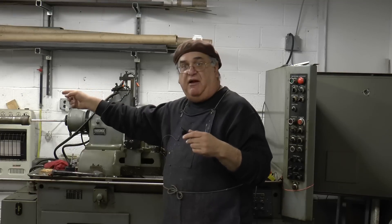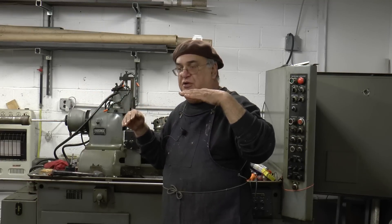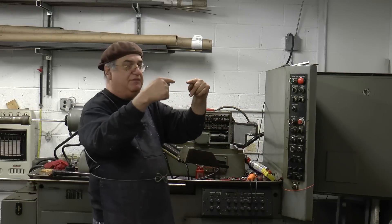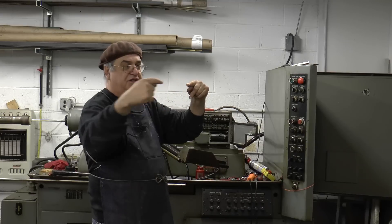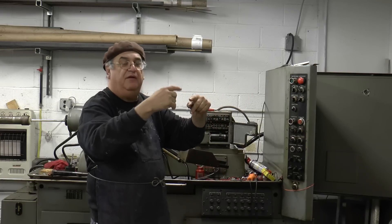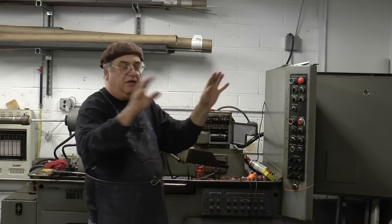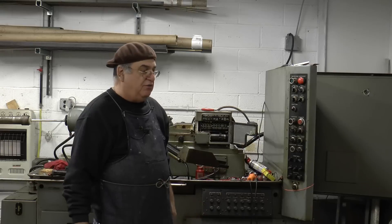The bar feed, which is back there out of the picture, is just 20 pounds of air pressure. When the collet opens, there's a stop here — it comes out, pushes the piece, holds it, collet closes, it goes back, and it starts to cycle. Then it cuts it off, opens the collet, pushes the part out. I had this thing running for an hour and a half yesterday, just cutting bar stock to try it, and it was running beautiful — just a great machine.